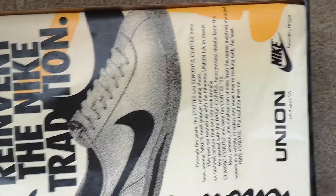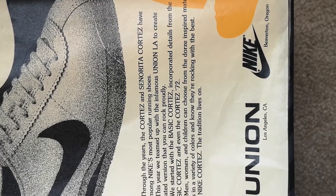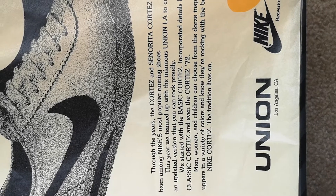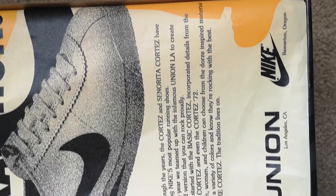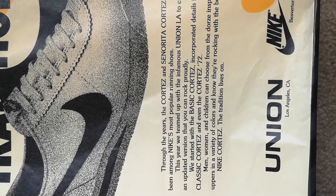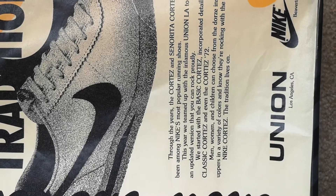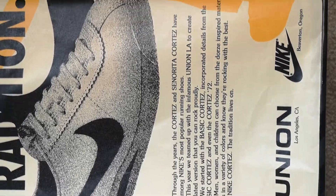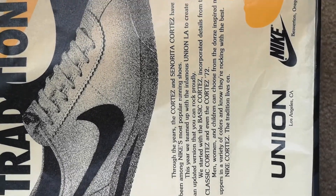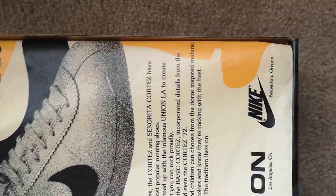Reinvent the Nike tradition. Here's what it says right here: Throughout the years, the Cortez and Senorita Cortez have been among Nike's most popular running shoes. This year, we teamed up with Infamous Union LA to create an updated version that you can rock proudly. We started with the basic Cortez, incorporating details from the classic Cortez, even a Cortez 72. Men, women, and children can choose from the Cortez-inspired material uppers in a variety of colors and know they're rocking the best. Like a Cortez tradition lives on.